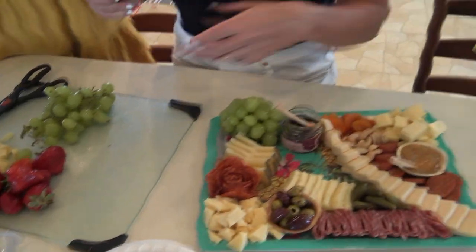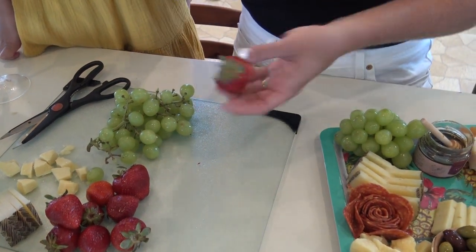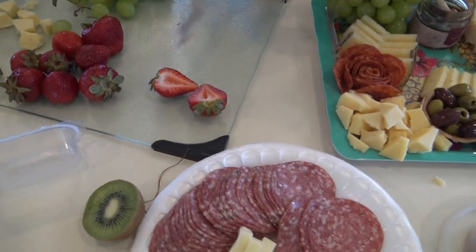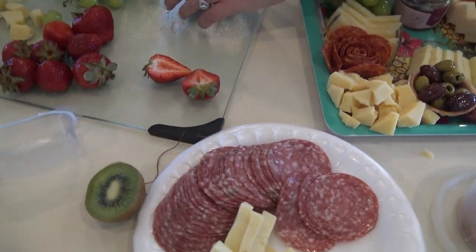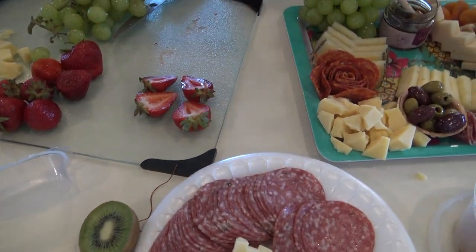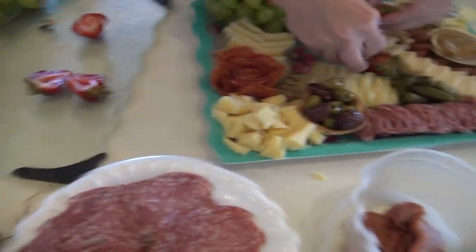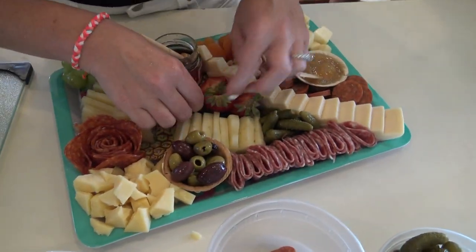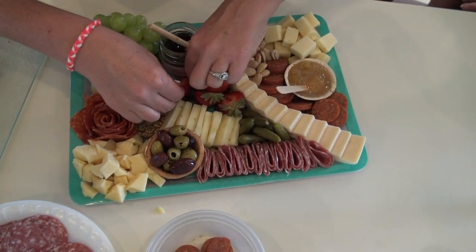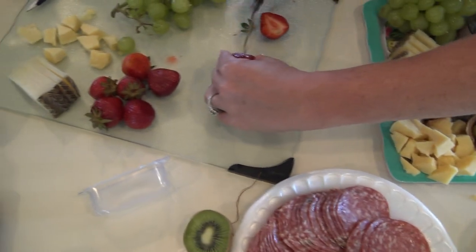For aesthetic purposes it's really nice to keep the green on the strawberries because again you add more color to the board. I like to cut mine in half like this — it looks like a flower, or a heart as Opal says! Then you place them like this — kind of like a butterfly. You just have to roll with it and mess with it. I struggle the most with my strawberries; they're kind of slippery and I'm always trying to make them look their best.